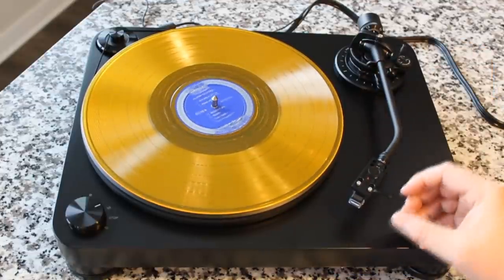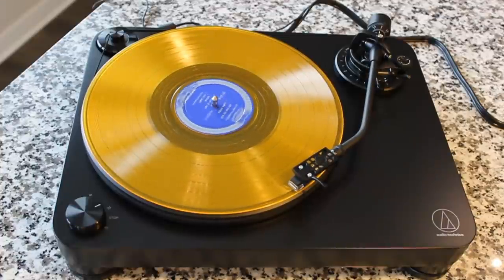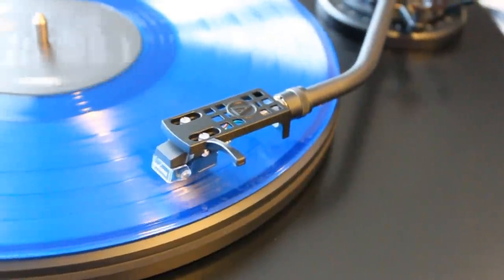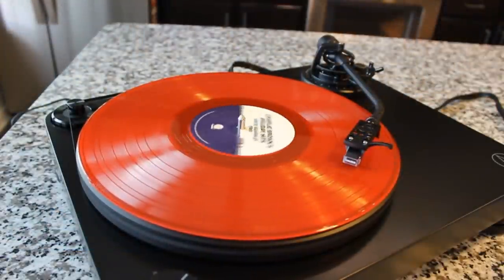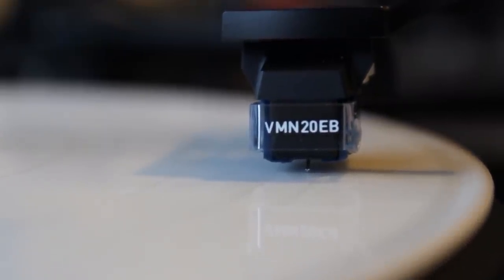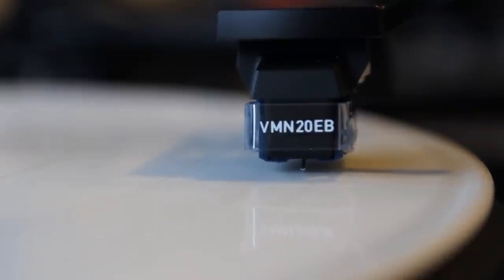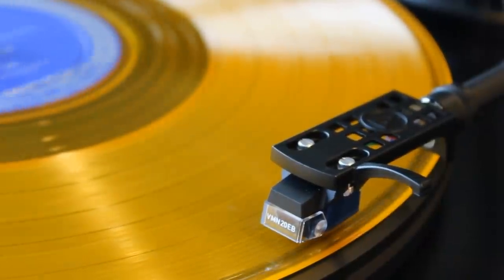We're going to listen to a direct feed — this does require speakers. We're going to listen to a direct feed into the computer of this record player playing music. I wish I could play more, but because of copyright on YouTube, I can only share small clips of that audio. If you had your headphones on, you're going to notice a lot of channel separation. The stereo soundstaging is going to seem very, very wide, which is really fun to listen to. And check it out — no platter wobble whatsoever. This thing is solid as a rock.